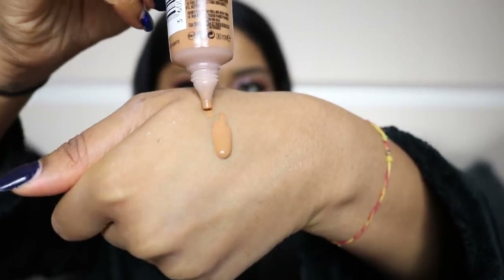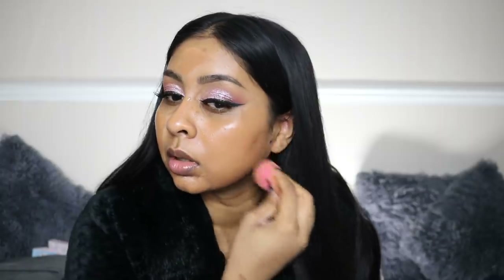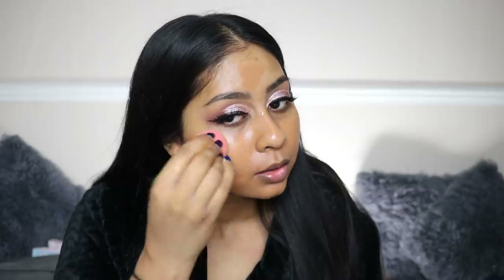The foundation itself is quite liquidy. You can tell it's a little bit darker and warm for me — I'm hoping once I blend it out it won't be that noticeable. I mean, it is quite dark. I'm blending it out with my beauty blender. The thing with darker foundations, I do love how it blends.